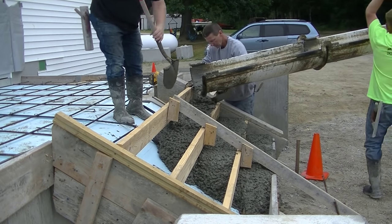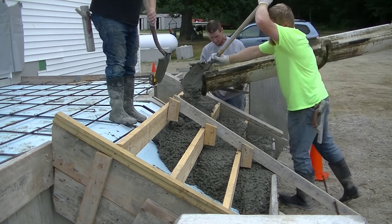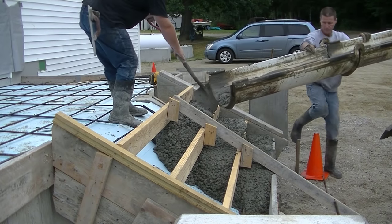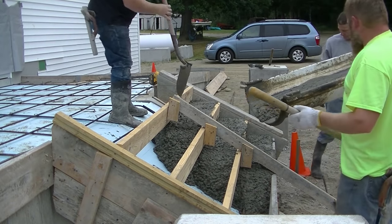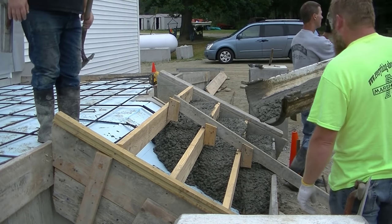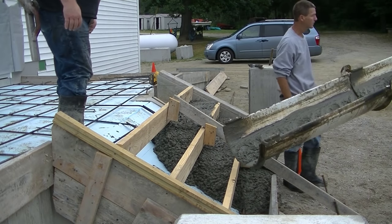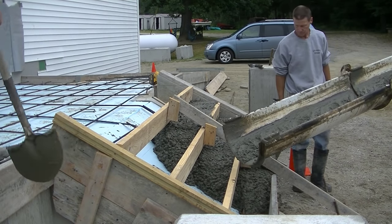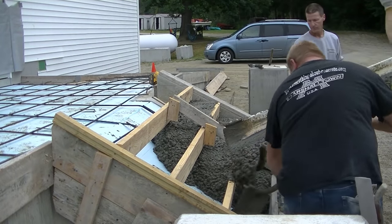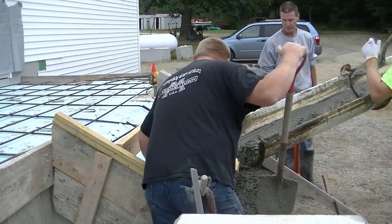I did all the forming on this — put the styrofoam in, put the rebar in. I'm actually a subcontractor, so I didn't do the design or planning; I just had a set of blueprints I was going by and formed everything right to those blueprints. The key to supporting these steps: number one is the low slump concrete.